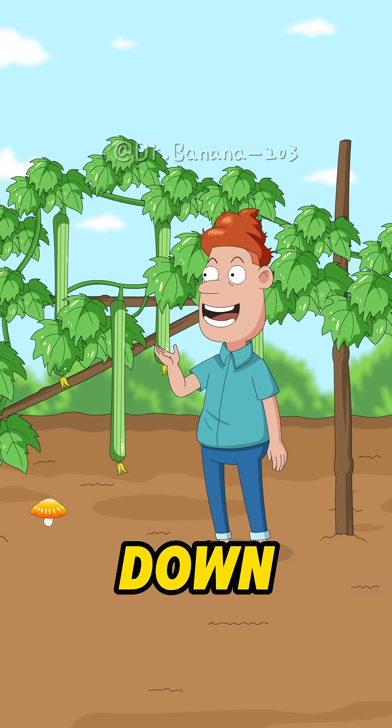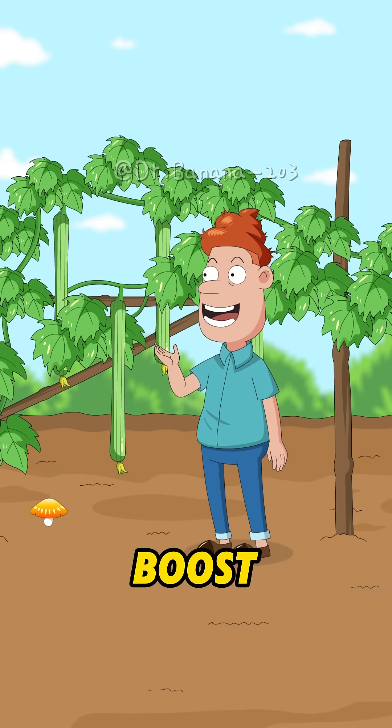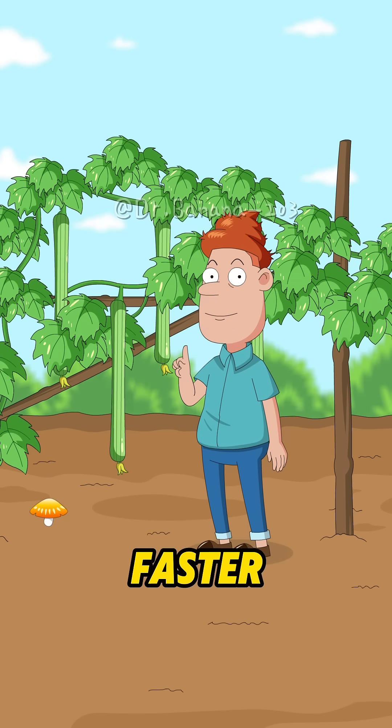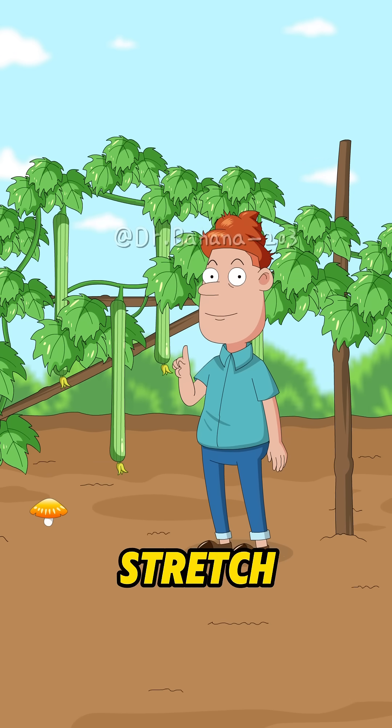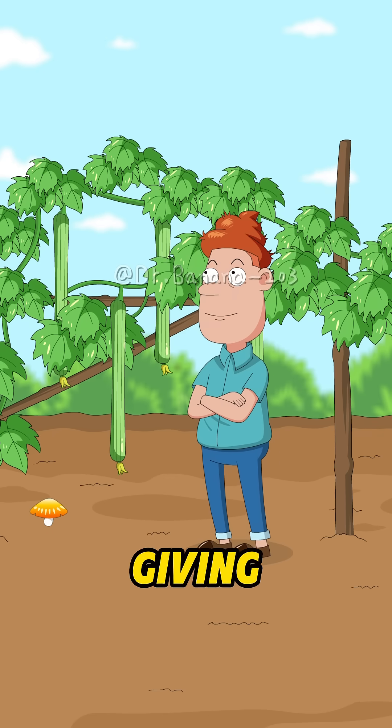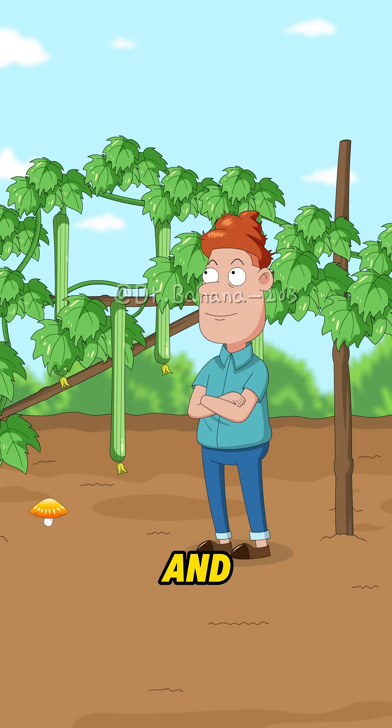By growing the loofahs upside down and suspending them in the air, we boost photosynthesis efficiency, helping them accumulate more sugar, grow faster and longer! It's like giving them a full-body stretch. Gravity acts as a free personal trainer, pulling them long and straight, giving them a well-proportioned figure, and saving them from growing all crooked and lumpy!